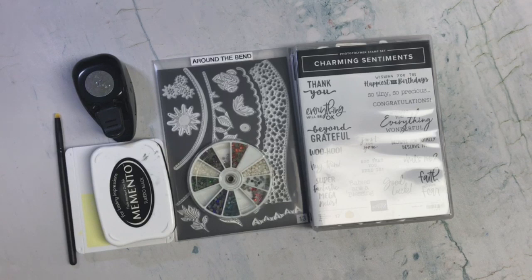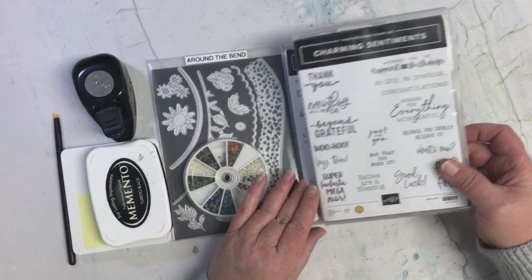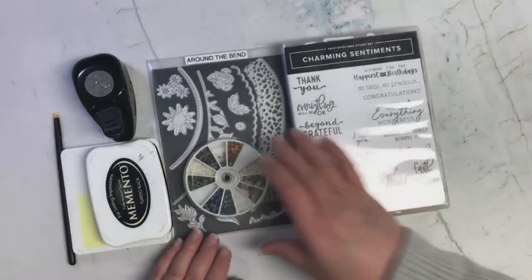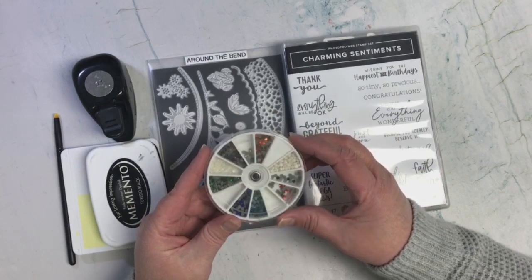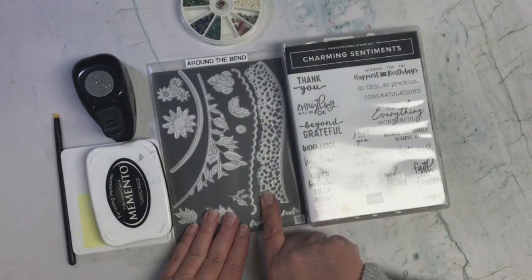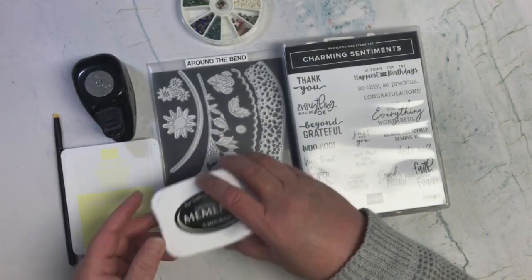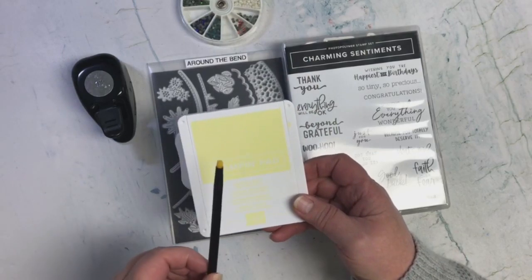So now let's look at the card that I created and the products that I used. I'm using the Charming Sentiments and the Cheerful Daisies, and some little bling from a wheel I've had for a long time. I'm using the Dies Around the Bend and a one-inch circle. I'm using my Memento Tuxedo Black ink and then the Lemon Lolly ink with a small blender brush.